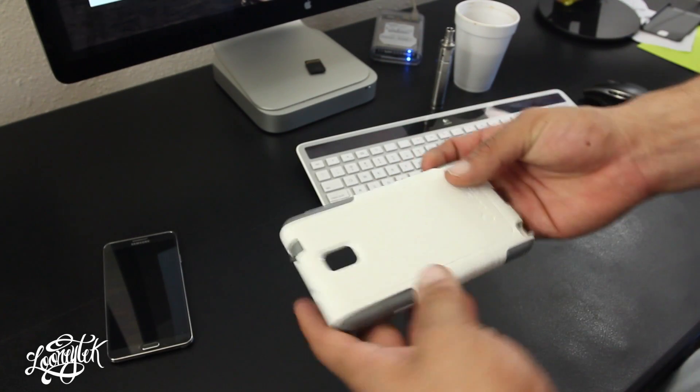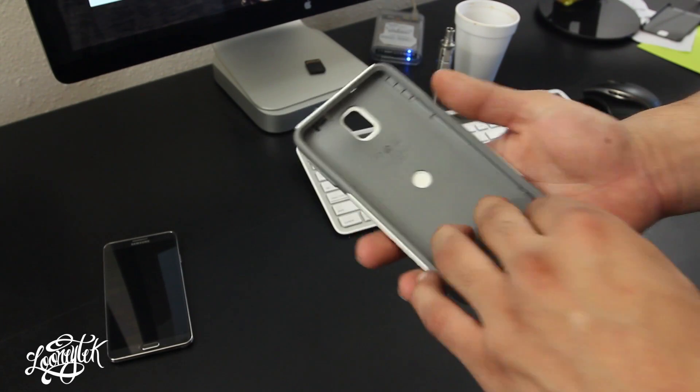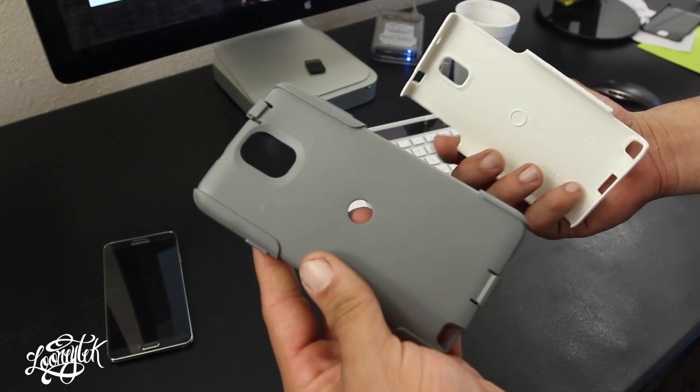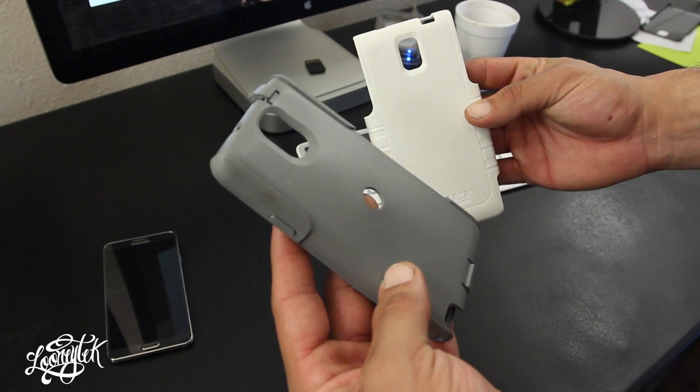What is going on, it's MrCrazy1870, looking at the OtterBox Commuter for the Galaxy Note 3. This is a two-piece case — you have the inner silicone layer with an outer polycarbonate shell.